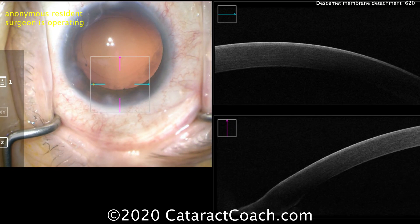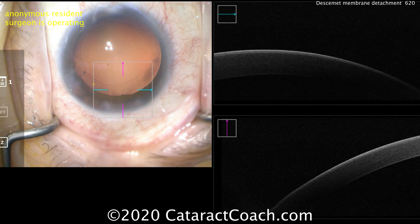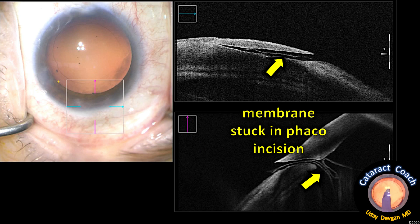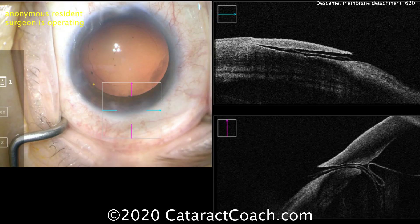Let's look with the OCT. On the OCT, the cornea looks pretty normal there — I don't really see anything. I don't see a Descemet's detachment. But now look at the incision — there is a membrane in the incision. What is that? There's a membrane that's stuck in the phaco incision. Certainly there's something there — you can see it on the OCT.